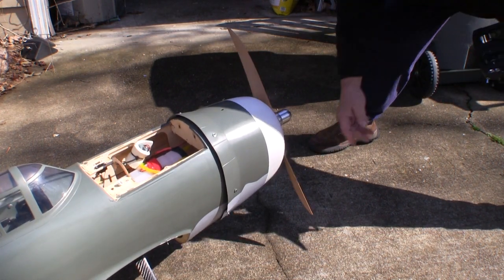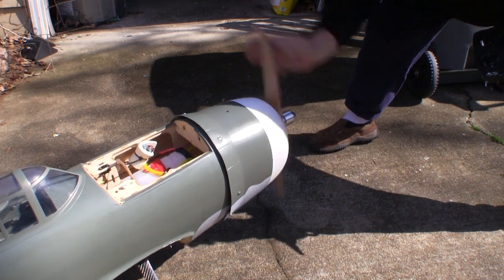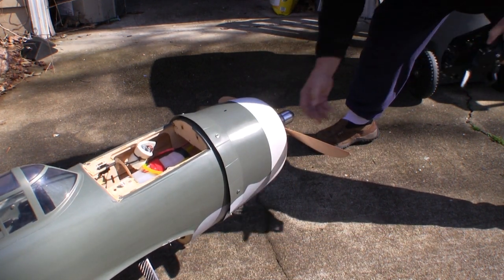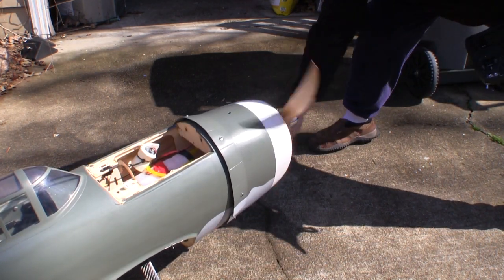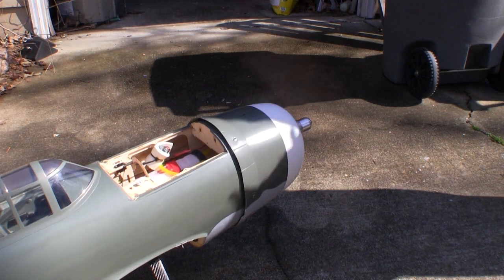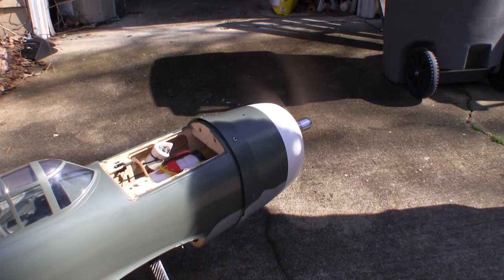On some planes the cowl can change the airflow enough that you might have to adjust the carburetor. We found that the P-47 has a nice flow through the cowl and didn't take any carburetor changes. Once again the EME 60 ran perfectly with the cowl on, so now all that's left is to take it to the field.